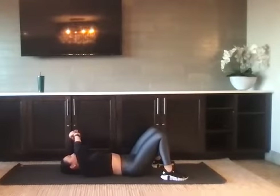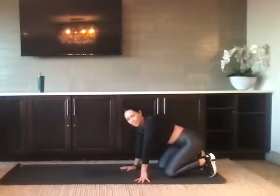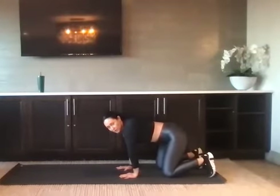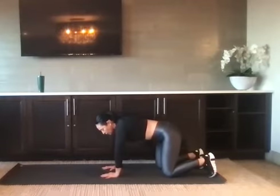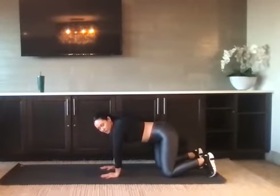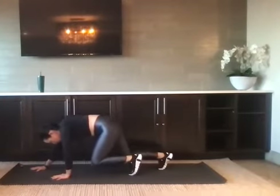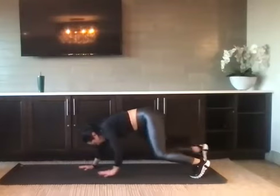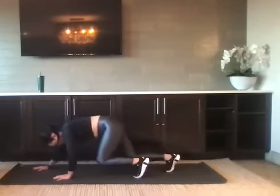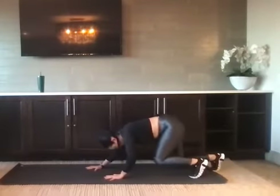Nice job, relax to the mat. We're going to take it to a tabletop position — we've got bear crawls. We're going to stay right here but we'll lift our knees off of the mat just about an inch and we'll walk forward and back. We've got four at your own pace. Find your bear tabletop: palms underneath the shoulders, knees underneath the hips. Lift the knees off the mat and from here you crawl forward — that's one. Pull it back, go forward — this is two. Keep the knees as low as you can, go forward — this is three. One more for four. Nice job.